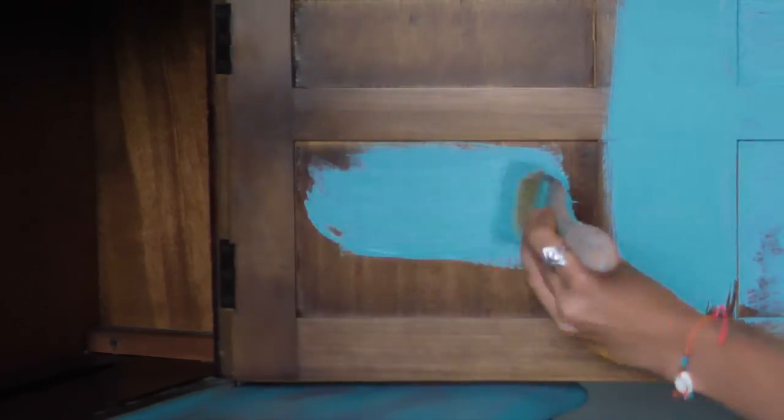I sanded the edges just to reveal a bit of the wood. And we're done.